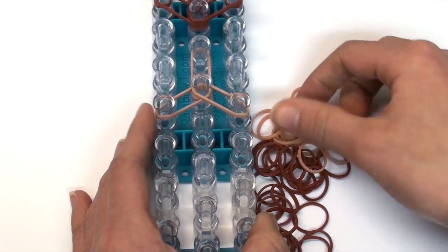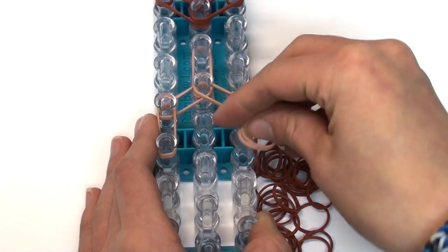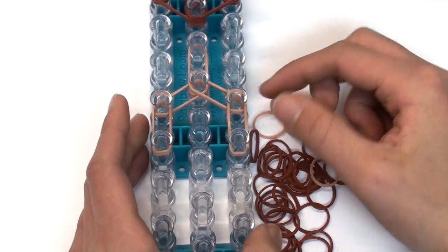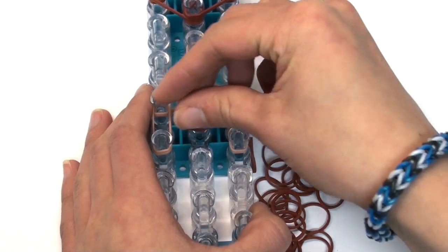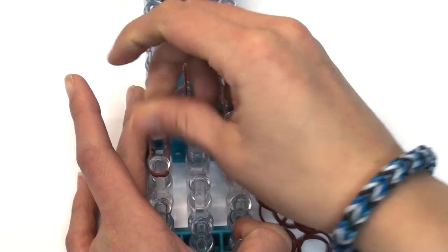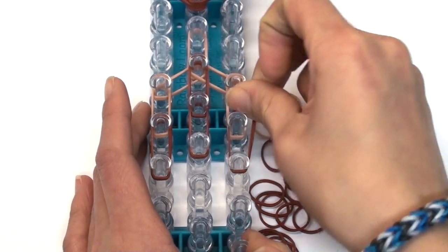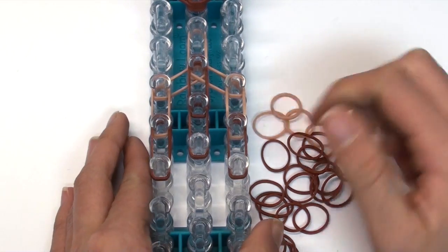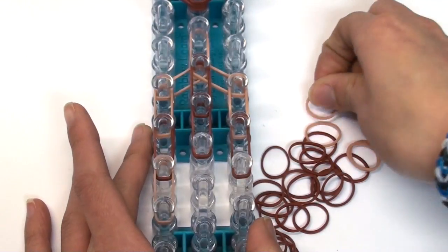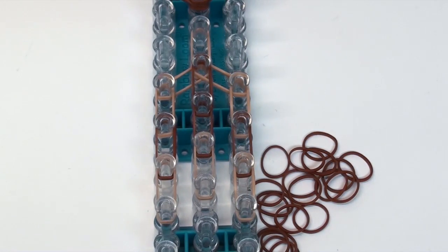Go double bands vertically on the left and right pin bars of your loom. Now we're going to do the colored stomach section using brown — go vertically in the center, then one whole row of double brown bands. After that, do one row of all double tan bands again. You should now have something like this.